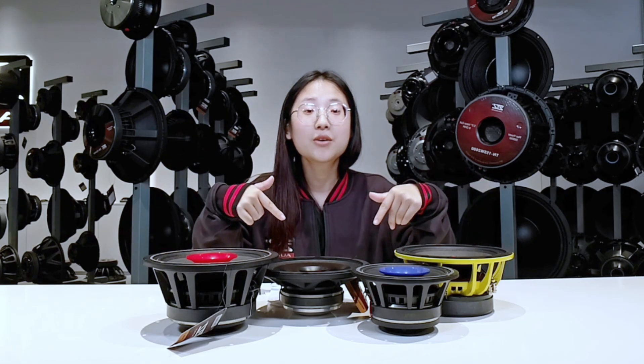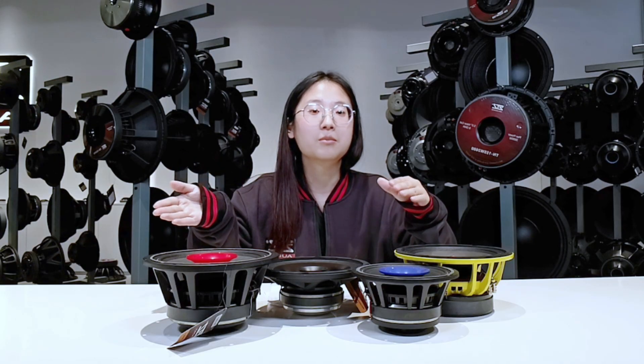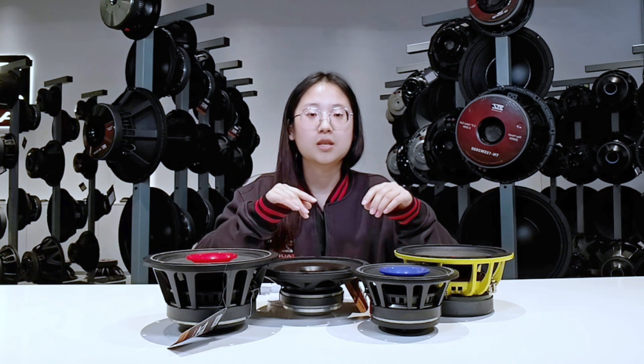Hello everyone, welcome to our ZDZ Studio. Today I have a really hot topic and I want to share it with you. The topic is: what are full range speakers? I'm sure you are also wondering that. So stick around and I will break it all down for you. In this video, we're going to take a closer look at full range speakers, compare them with the middle range speakers, and I will give you some handy tips on picking the right ones for your audio system.